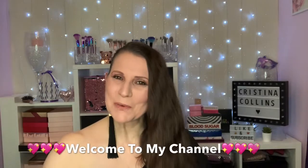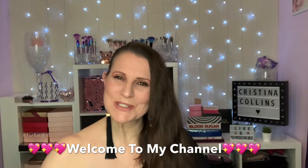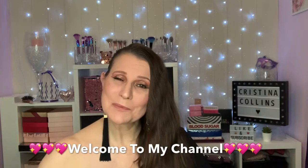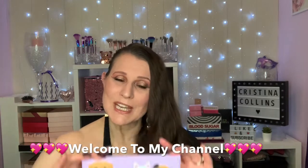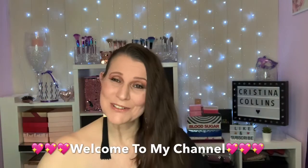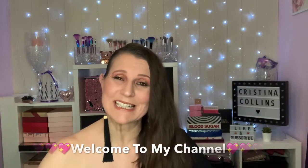Hi guys, welcome or welcome back to my channel. I'm so pleased you could stop by. My name is Chrissy. I'm so pleased to meet you. Today I'm going to be creating an everyday look using a palette from High Art Revolution. It's called the Revo Pooches — it's really cute. If you'd like to know if I got the look, please stay tuned.